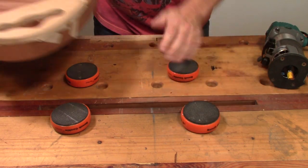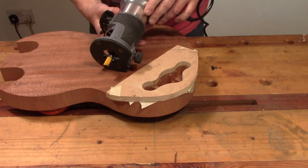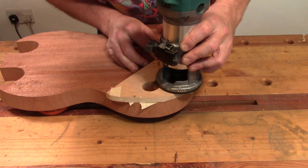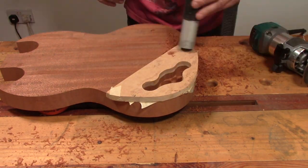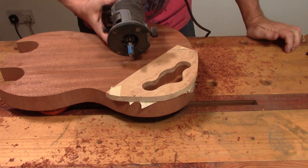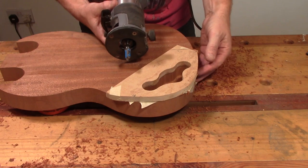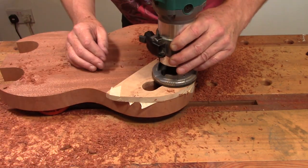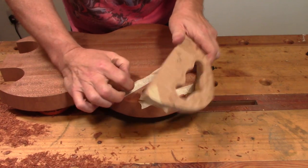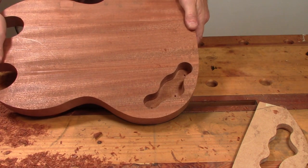I'm just going to set this up on some bench cookies and use a small laminate trimmer to trim this out. I've just had to change out the bit to get the depth I need. I'm just going to take it to the final pass now to leave 6mm between the bottom of the control cavity and the top of the guitar. Okay, moment of truth. Got to be happy with that - that's beautiful.